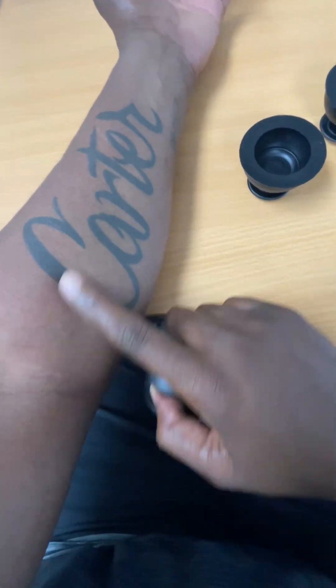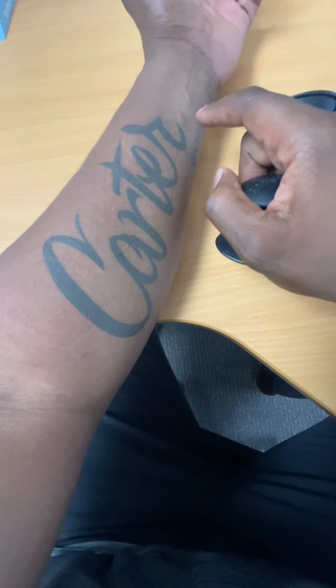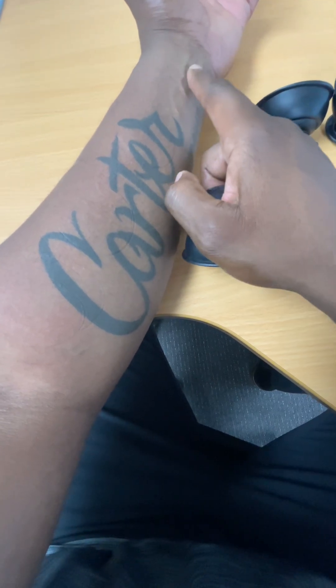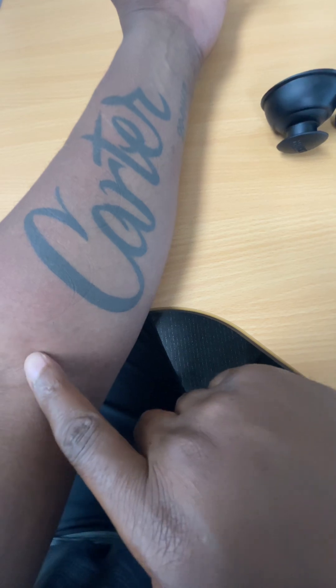I like to work in the forearm where the median nerve runs, because most people when they treat carpal tunnel tend to focus down here at the wrist, when it actually starts up around up here.